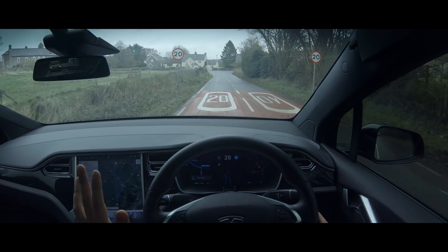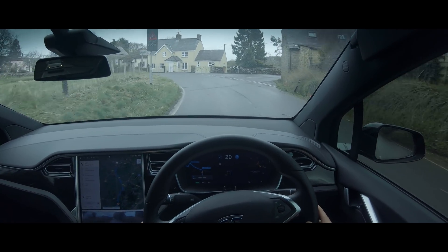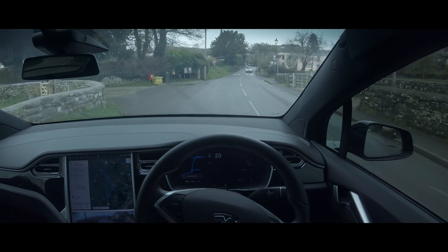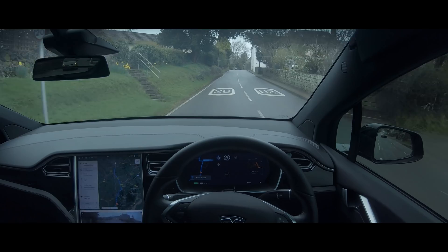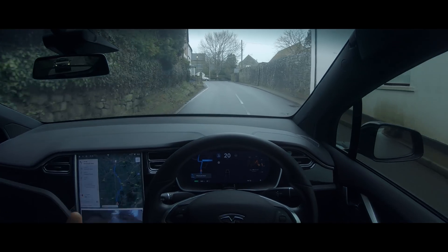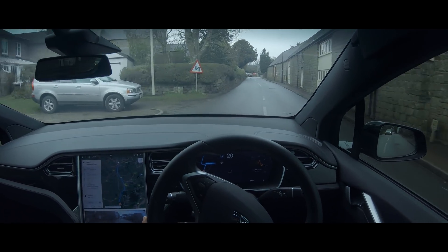One gripe that I really do have with autopilot is the fact that it doesn't read signs, or at least it doesn't seem to read signs. That 20 sign — it still says it's a 30 on my display. This coming bit is going to be way too tight for autopilot, so I'm just going to drive through this bit myself. But again, these bits are going to be bits that autopilot and general autonomous cars are going to have to deal with — they're going to have to deal with these roads.